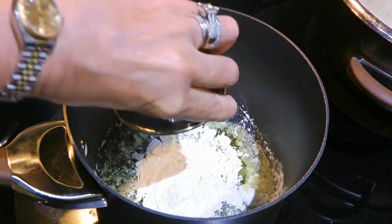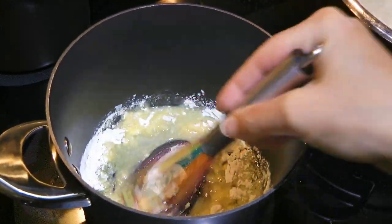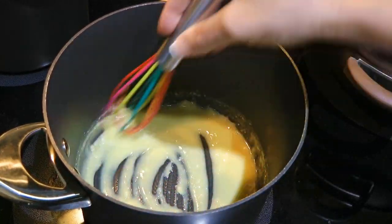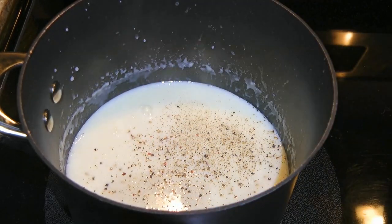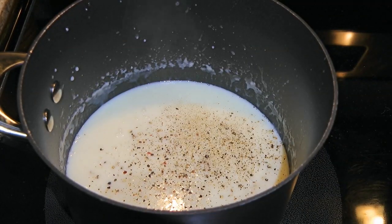While the onions are cooking, we'll start the béchamel sauce. I'm not going into details how to make it because I already have in a previous episode, so to get the recipe, click on the top right corner of your screen. The only thing I want to mention is we'll season with freshly ground black pepper and ground sea salt, but no nutmeg like we regularly add in the béchamel.